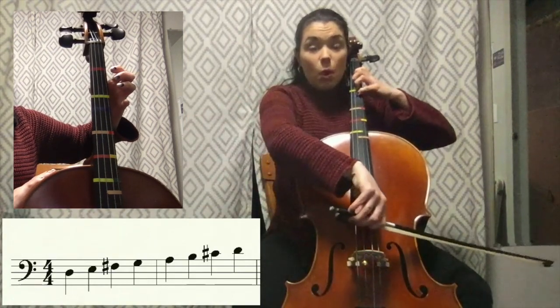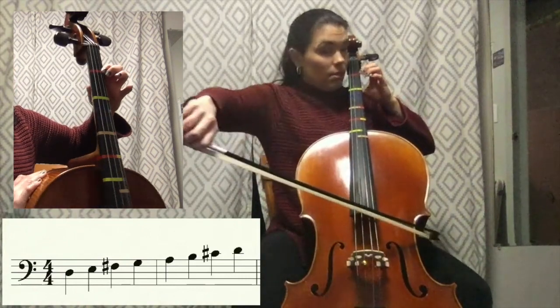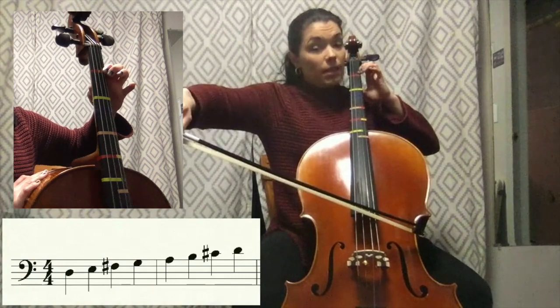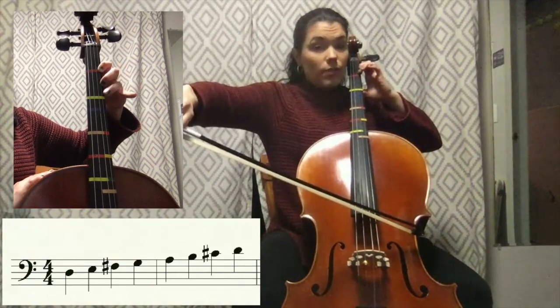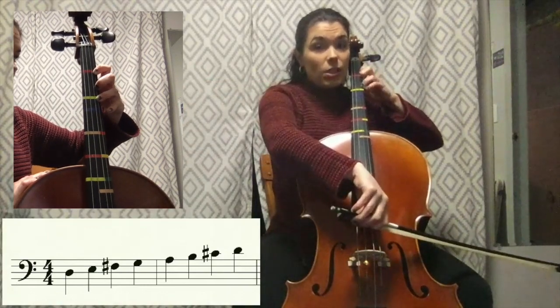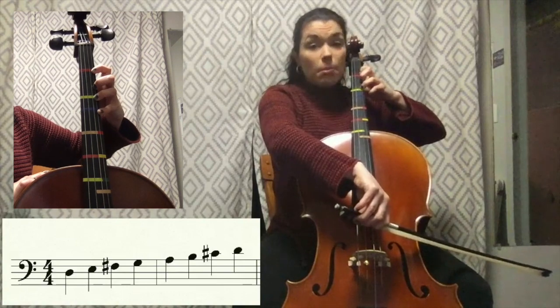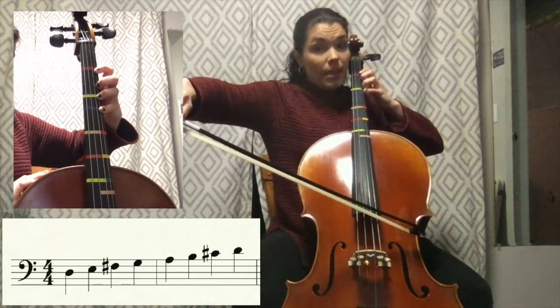Now switch to open A — that's your first string — first finger B. Careful, your thumb stays put, it doesn't move. So first finger B, that's your second and third down — that is third finger C sharp.